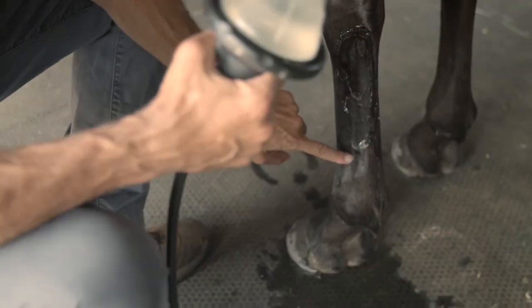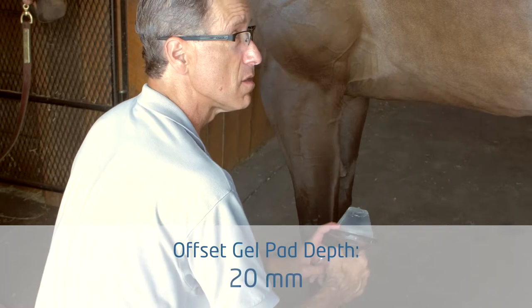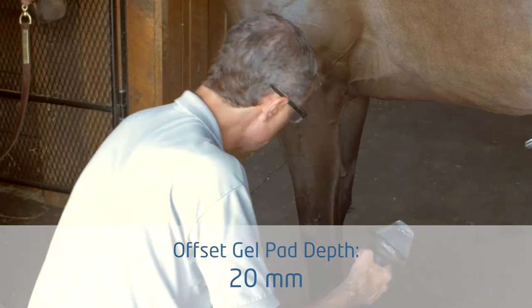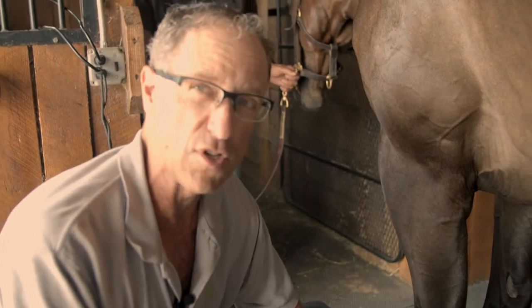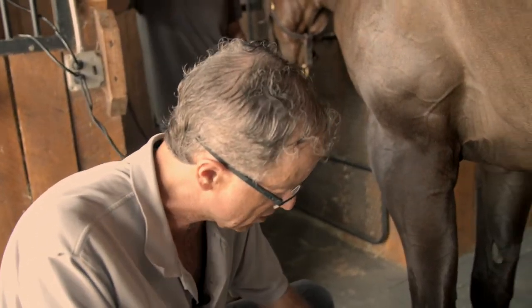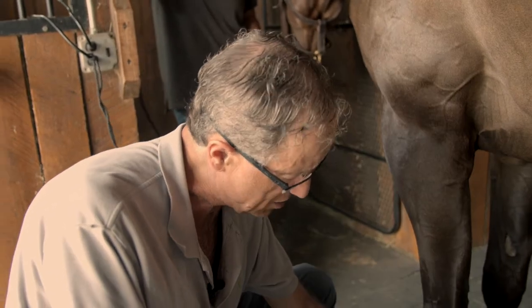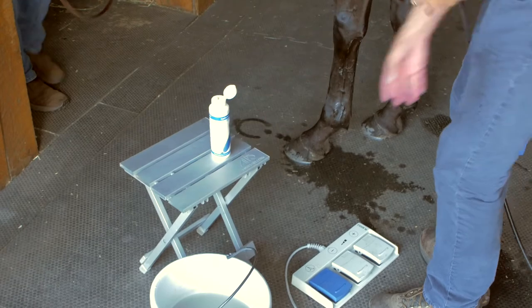On the suspensory branches, you would choose a 20 millimeter offset because it's much more superficial. On the branches, you can even use the linear offset probe, which is really great because you can get a nice contact with it.